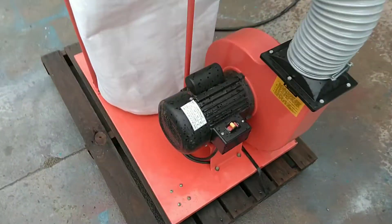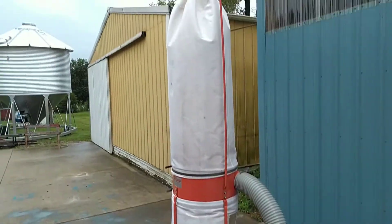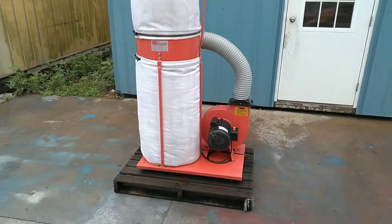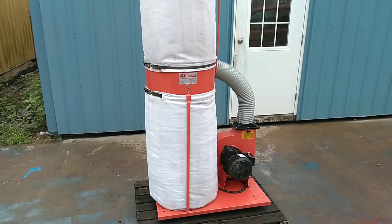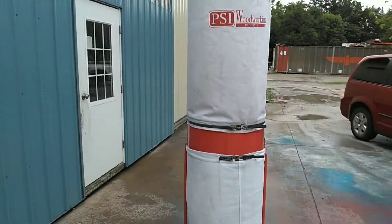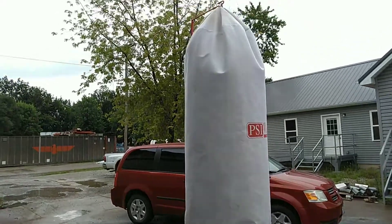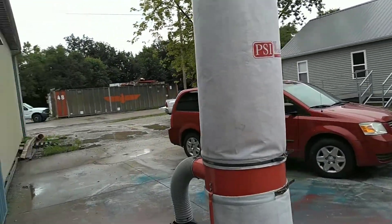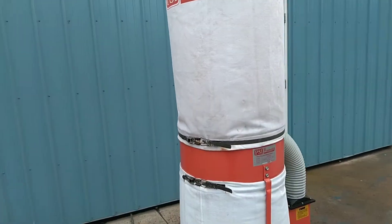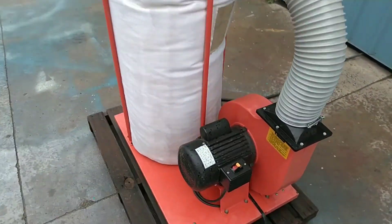We're going to fire the unit up with the switch here. The unit just hums right along. We're going to shut the unit down.